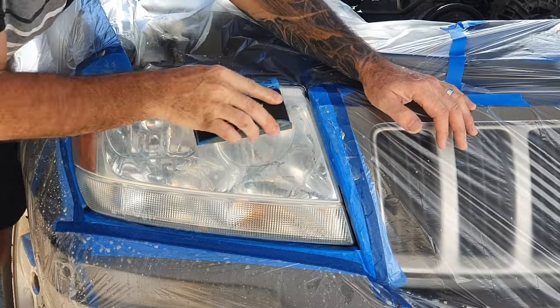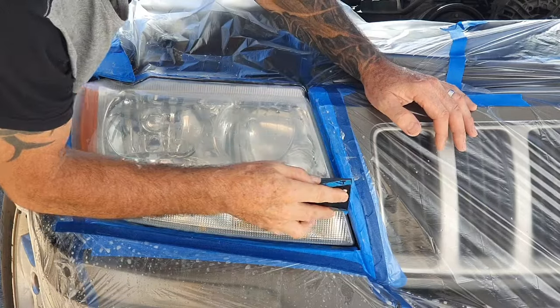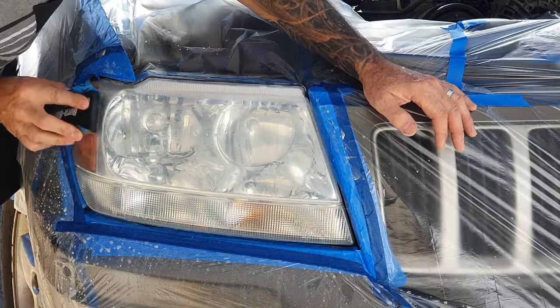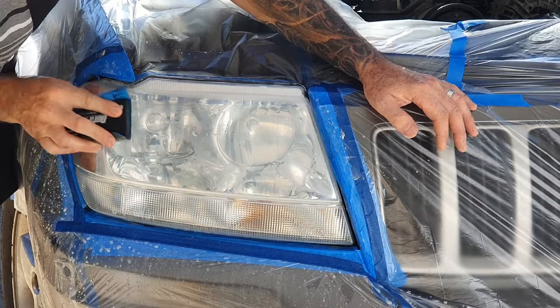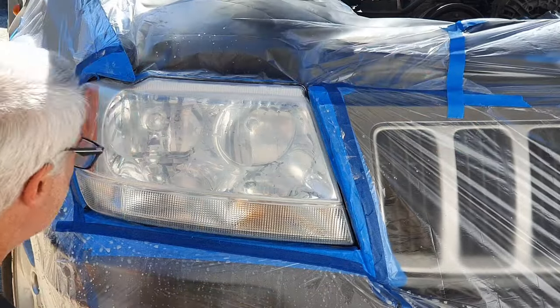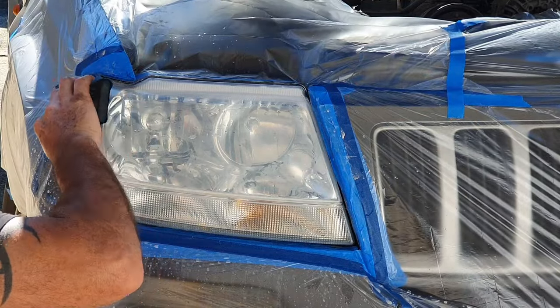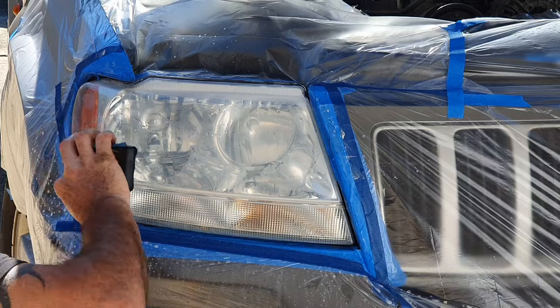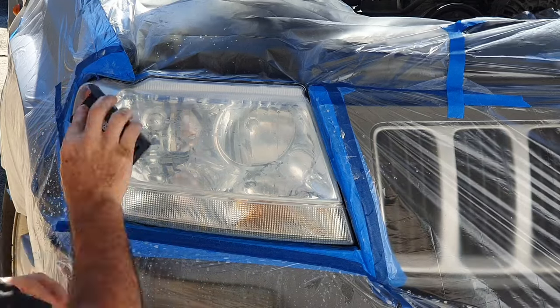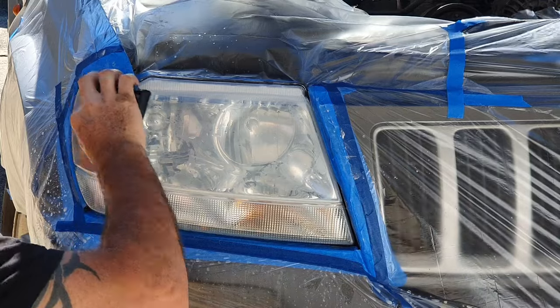Like I mentioned before, you can sand and polish these back with automotive cut and polish and get a good result as well. But these were a bit far gone and etched, so I'm doing it this way to give you another option.